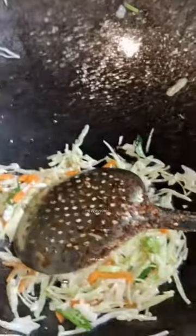Afterwards you are putting in the egg. One or two eggs — whatever you want. We are putting two eggs here, depending on how much you want.